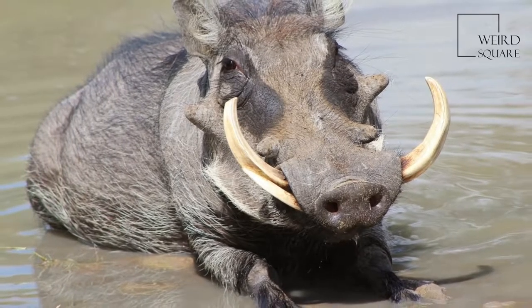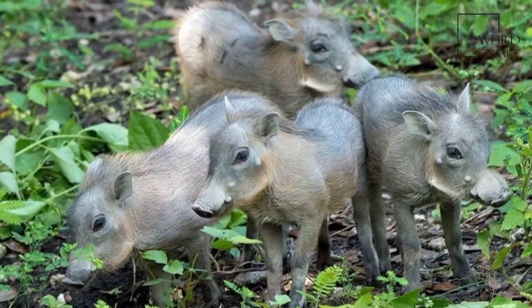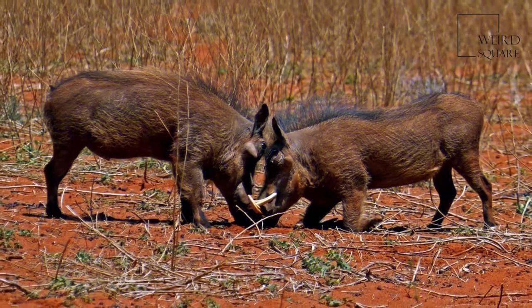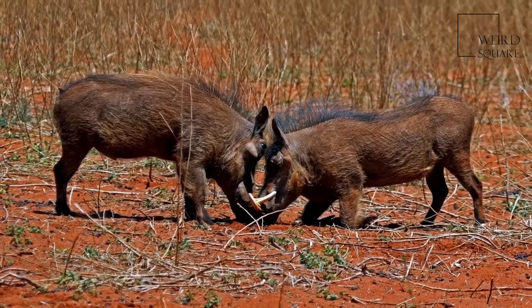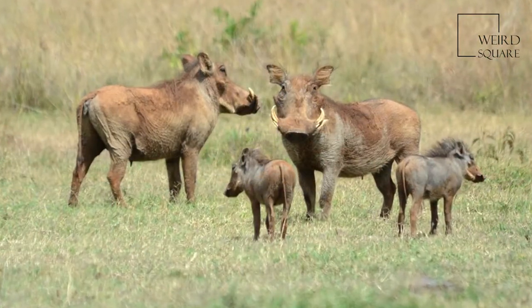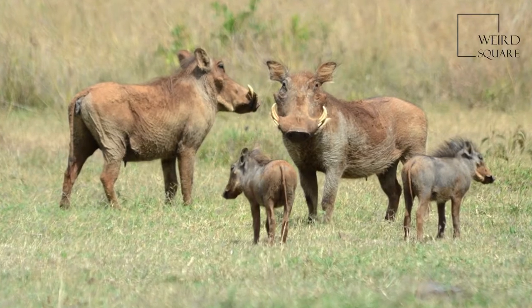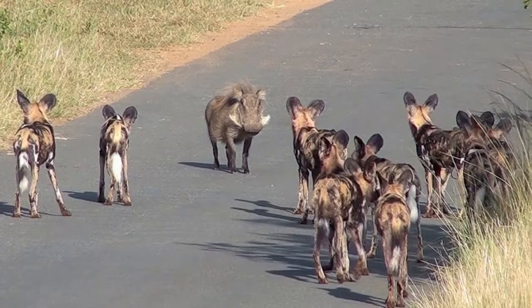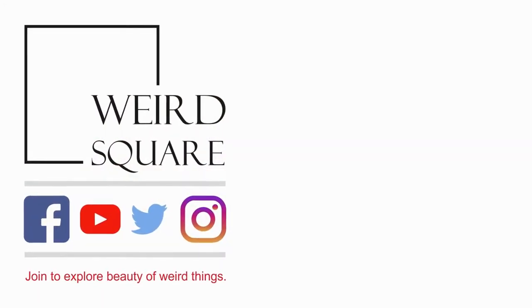The upper canine teeth can grow to 25.5 centimetres long and have a wide elliptical cross-section, being about 4.5 centimetres deep and 2.5 centimetres wide. A tusk will curve 90 degrees or more from the root, and will not lie flat on a table, as it curves somewhat further.